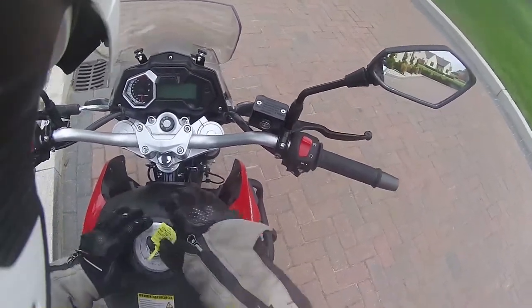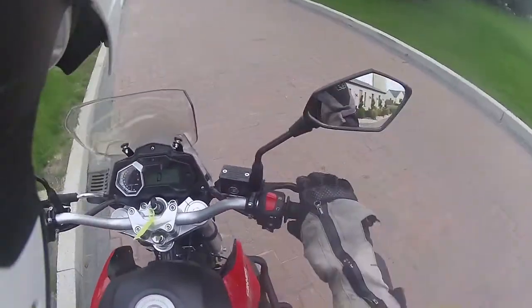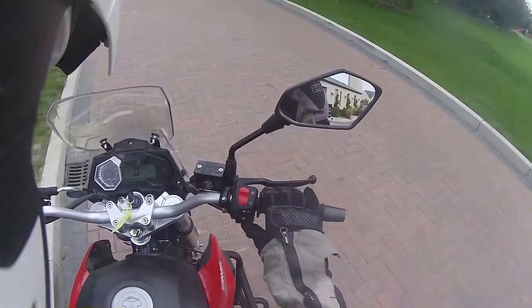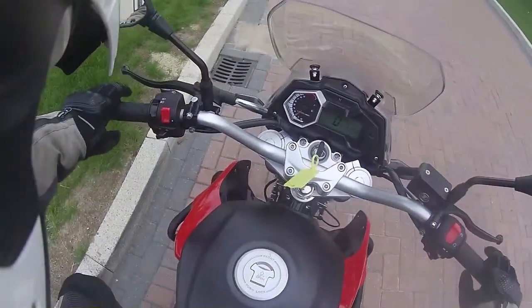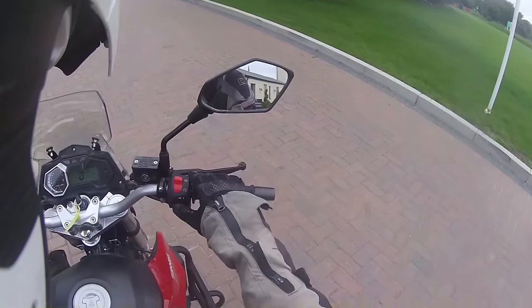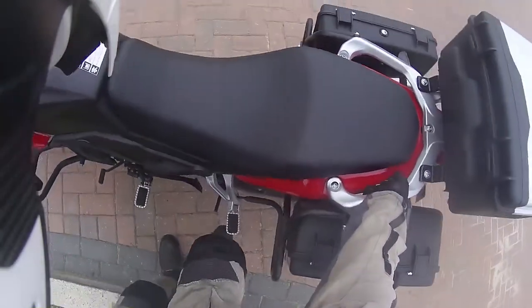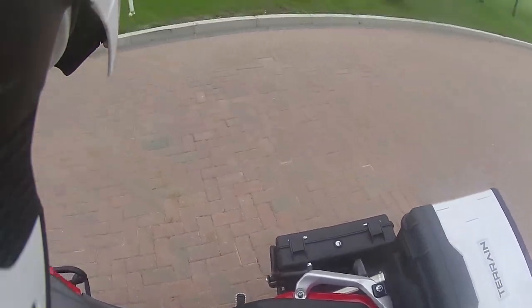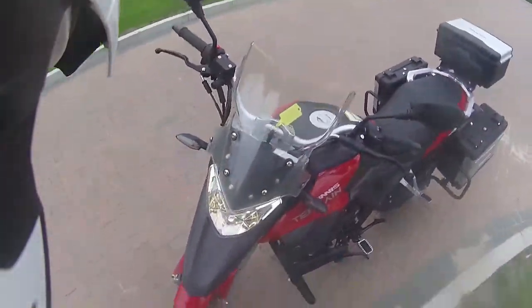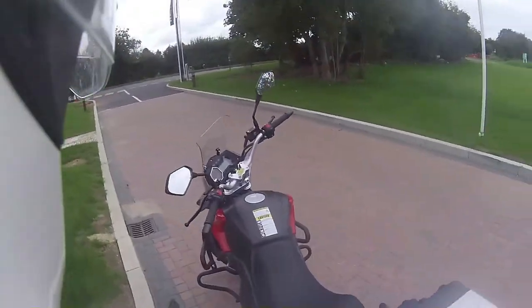There's quite a bit of fuel in there. I know why we're not getting life — the side stand's down, which actually it could do with a light telling you about the side stand. At the moment, even though it's in neutral, it cuts out straight away, so you can't warm it up on the side stand. It was actually slightly irritating, so what we'll just have to do is grab the centre stand.